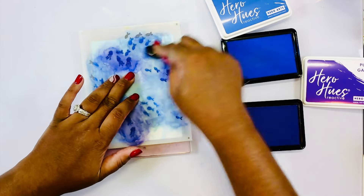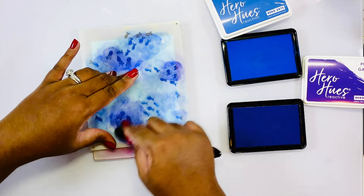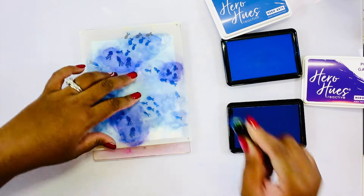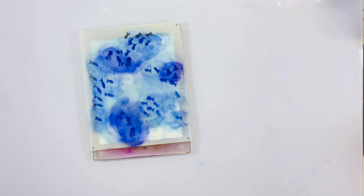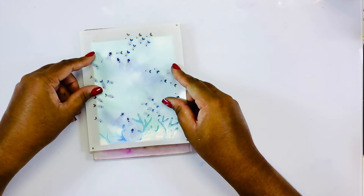Grabbing stencil three from the layering stencil set, I am going in with Blue Hawaii and Purple Galaxy and a small Hero Arts Blending Brush, adding those colors to the small fish and the octopi on the stencil. There are little octopi and squid that you can see there, and I kind of just broke the color up — the octopi are Purple Galaxy and the fish are Blue Hawaii.